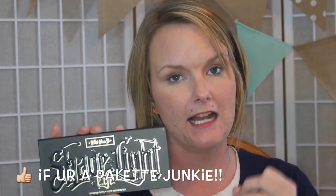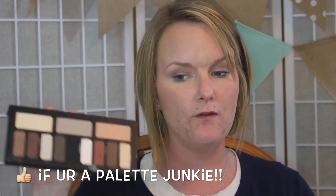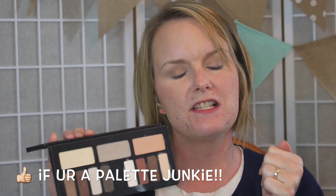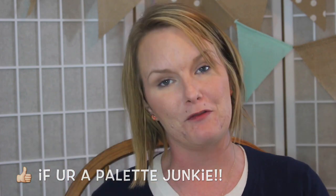Hi guys, welcome back. Today I have a kick-ass first impressions for you guys on the Shade Light Eye Contour Palette from Kat Von D. We are going to cover this palette inside and out, so if you are interested in seeing my first impression on this beautiful, gorgeous, magnificent palette, you pretty much already know how I feel about it. We're just going to get started.